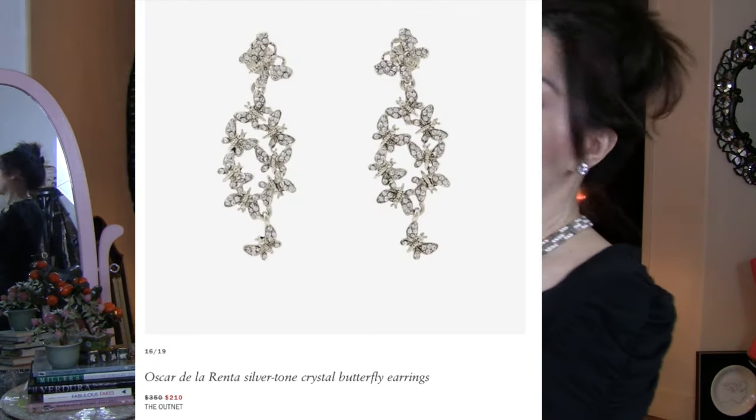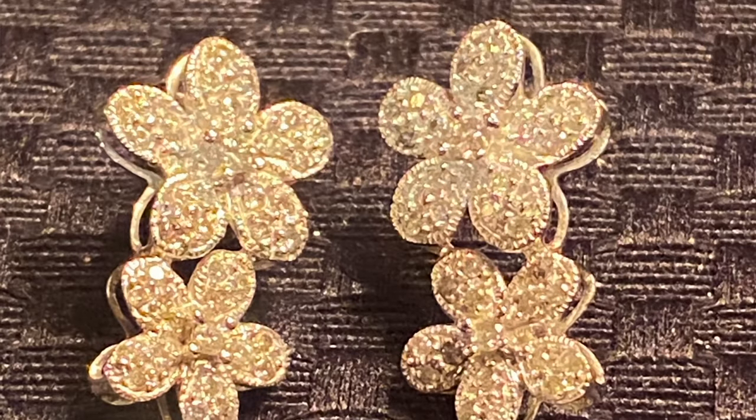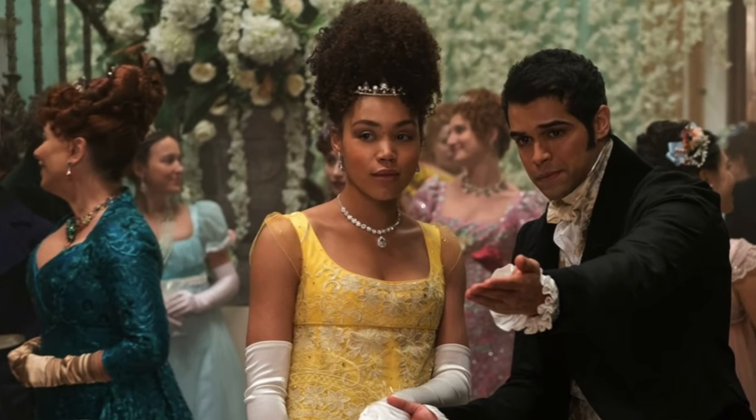These are done by Oscar de la Renta — crystal and silver tone, $210 right now at the Outnet. The ones I'm about to show you from my own collection are actually pavé diamond and white gold. Here's the picture they chose to use for that inspiration.